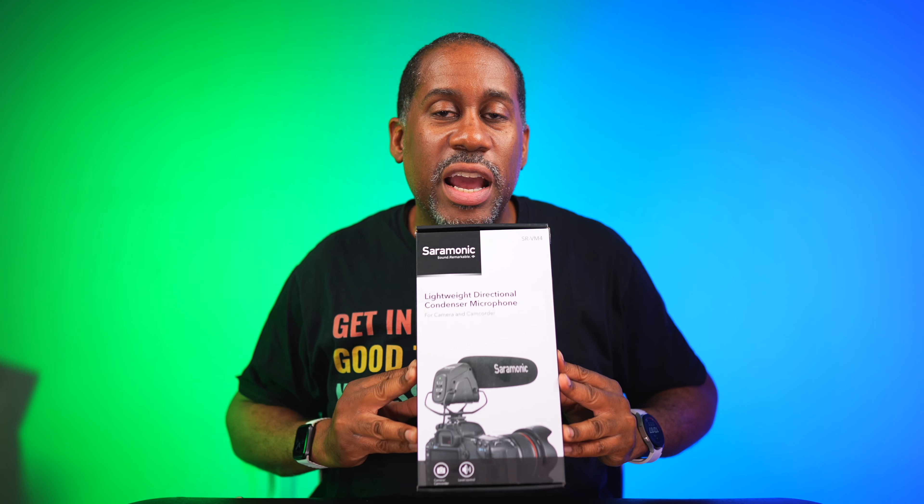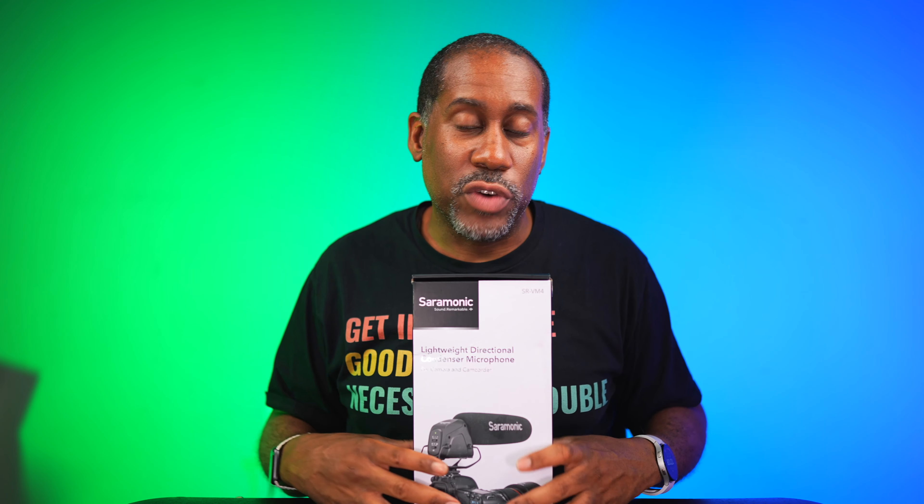So there you have it — a quick look at the Saramonic SR VM4, and I'm giving this mic away. To be eligible to win, make sure you have a US shipping address, go over to my review video and leave a comment in the comment section that says 'I want to win the microphone.' Don't leave that comment on this video — I'm picking the winners from the review video. I'll leave a link to that video in the description, or just look for it on my channel.